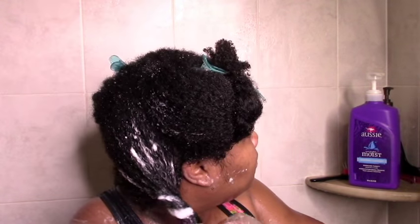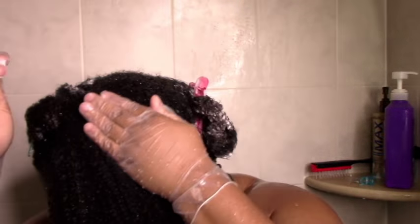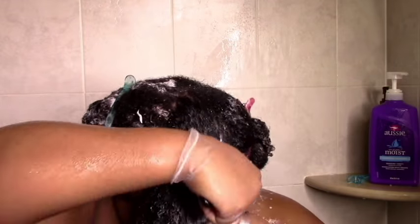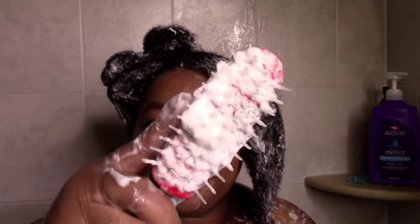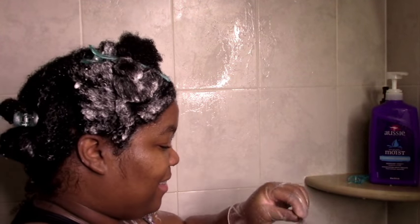And repeat the same process on all the other sections. This is my final section and I'm just repeating the process: light finger detangle on the running water, add conditioner, and fully finger detangle. Then get the Denman brush out and fully detangle with that. Again, this is the shedding — you can see it's not that much, especially for my thick hair. So my finger detangling does get most of it.